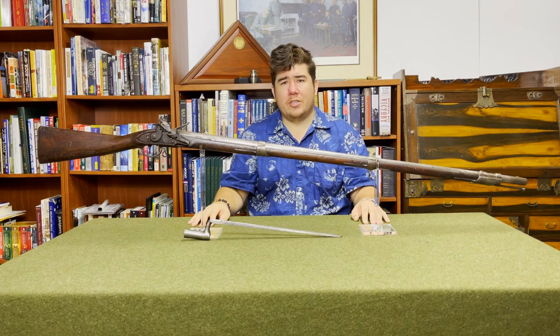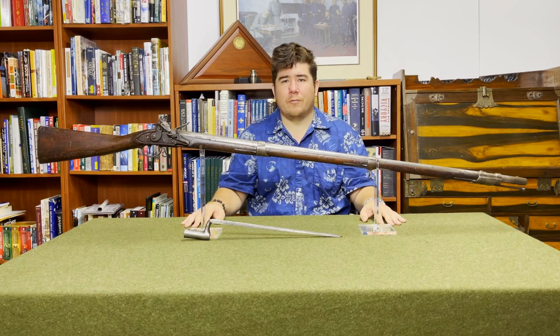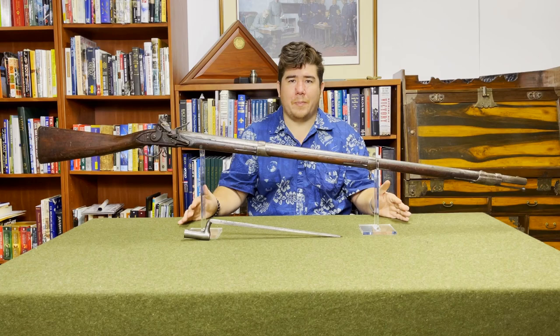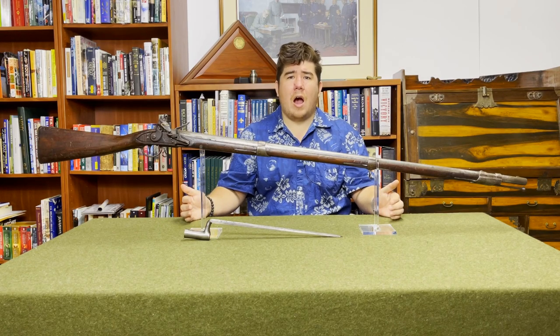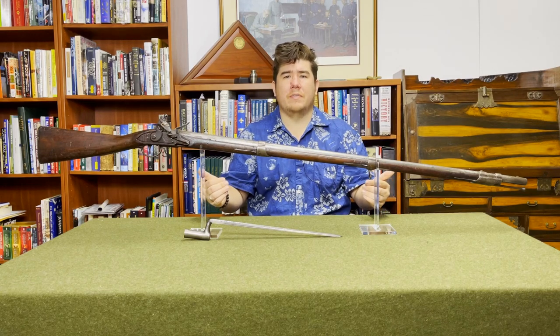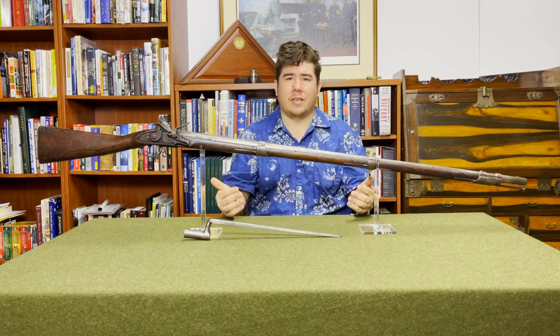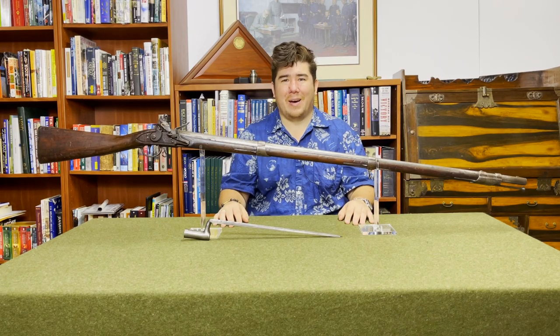Harpers Ferry would continue producing Charleville pattern muskets until 1819, when they transitioned over to the Model 1816 — but that's a story for another day. I hope you enjoyed this first episode of McNally's Musket Missive. If you did, please consider subscribing to my channel, hit like, and maybe leave a comment below. All this engagement drives the algorithm to show this video to more people, and the bigger the audience I can get, the better. That's it for now. Thanks for watching. Bye.